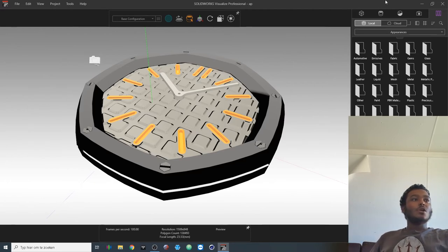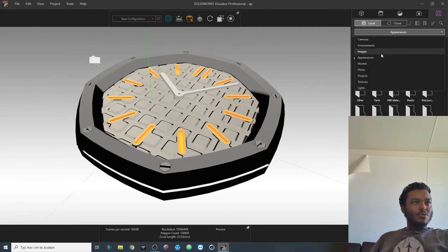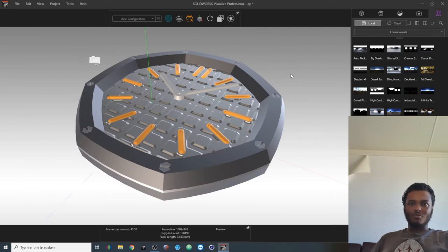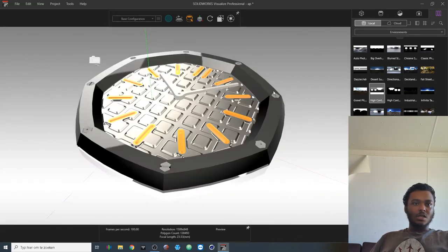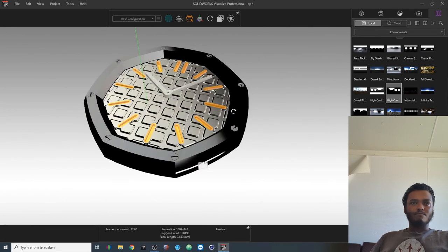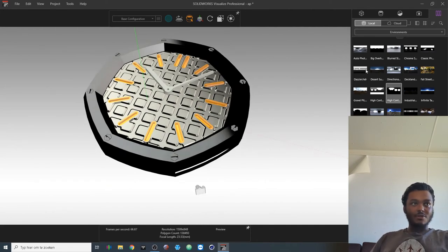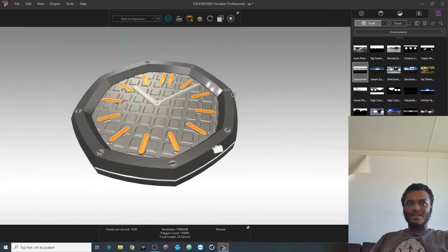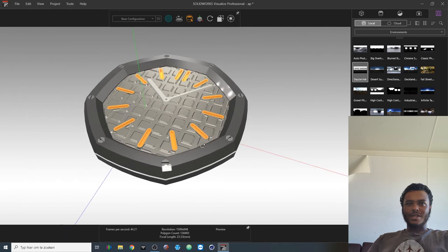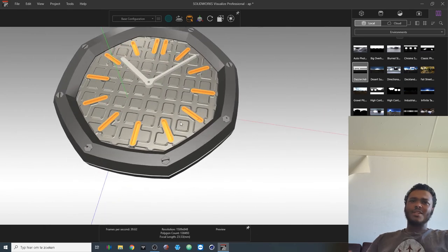To change the lighting environment, go to the Environments tab below. Right now I have it set to big overhead, but let me try soft box — you don't get as much reflectiveness from the components with soft box. You could also go high contrast, which is nice for showcasing detail. There are also mixtures of different scenarios available.